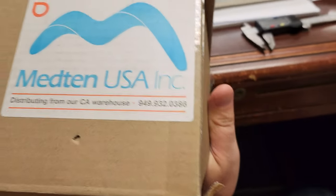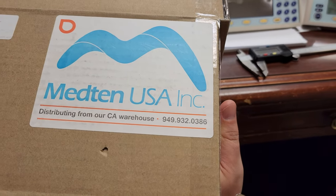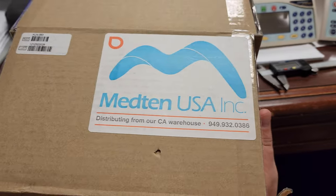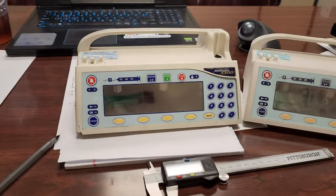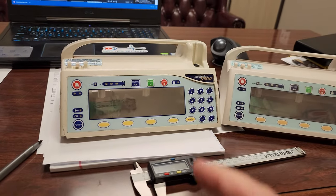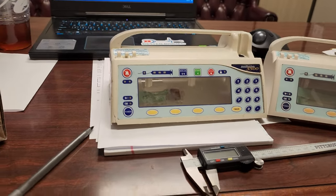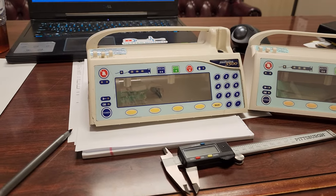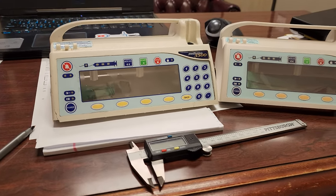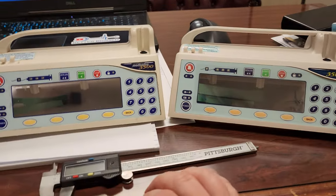This was sent to me by the guys over at Med10 USA — they're based out in California. I did a video on the orange dot cables, which are sold by Med10, and they reached out asking if I'd be interested in seeing some of their other products. I said absolutely, let's do this.